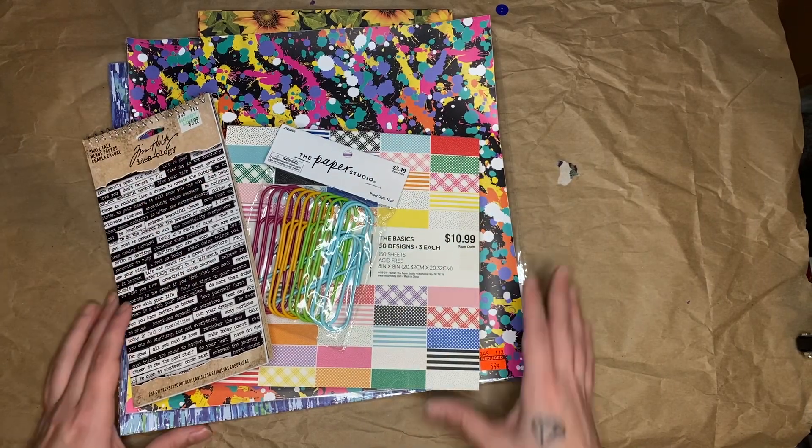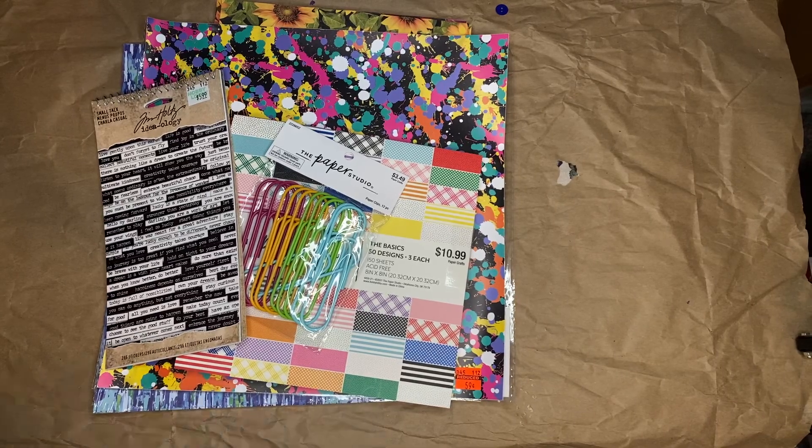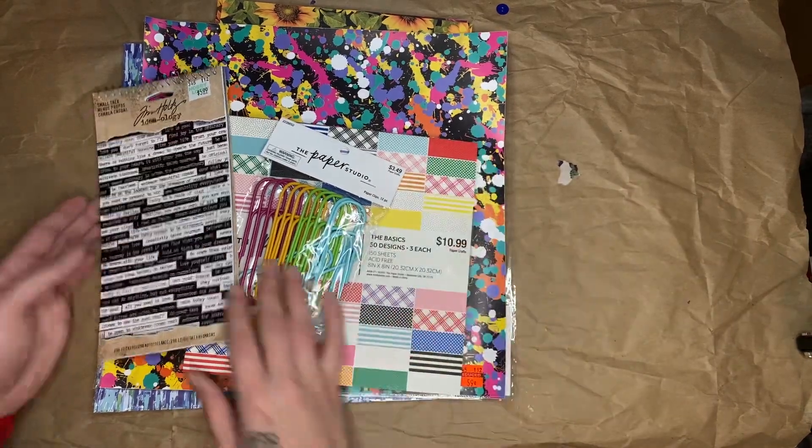Hi guys, I'm here with a Hobby Lobby haul. This is the stuff that I got with the gift card that I got for Christmas. Let's just get into it.